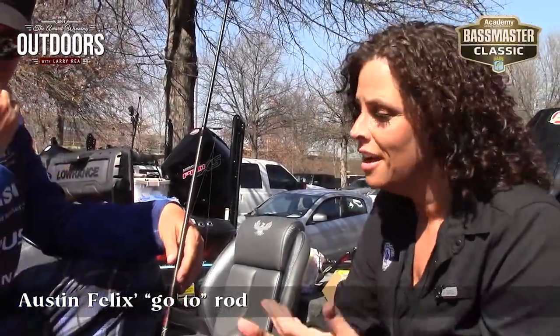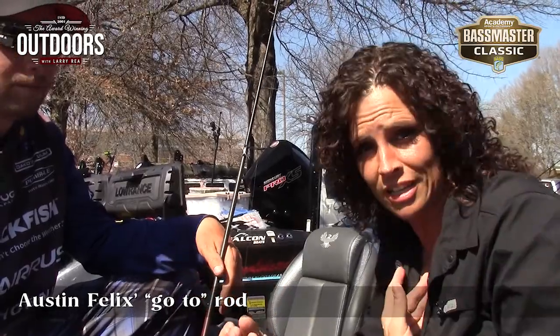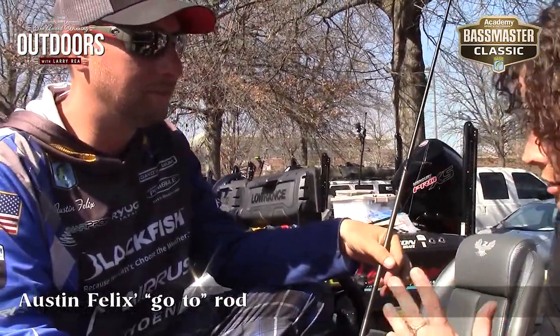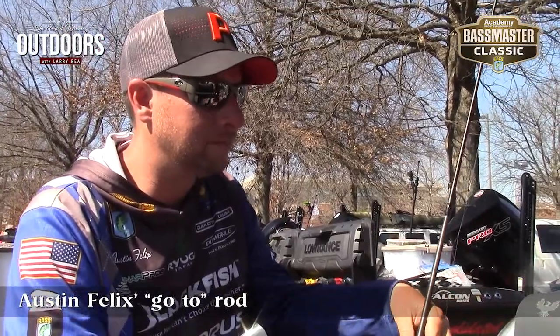Hi guys, I'm here with Austin Felix. Austin is an Eris Rod user. I also use Eris Rods. Tell us about your classic experience and how these rods are going to help you out.